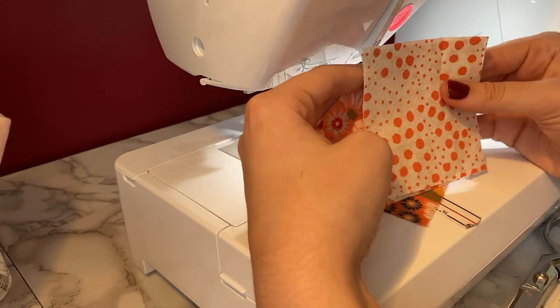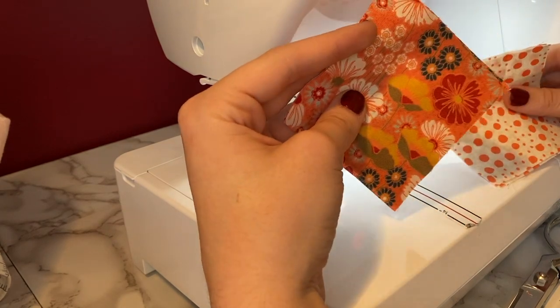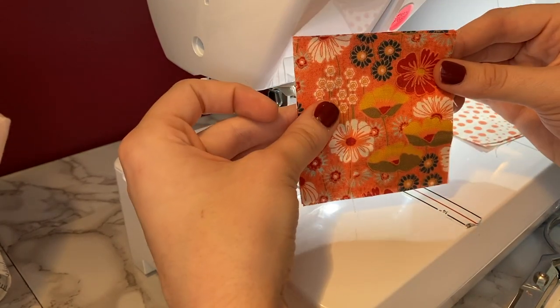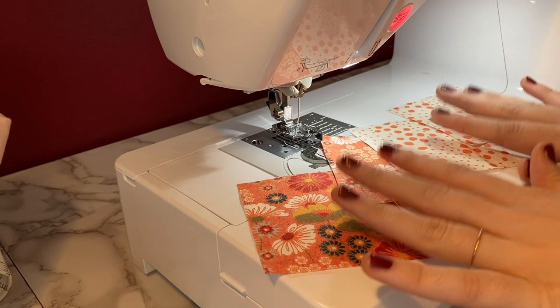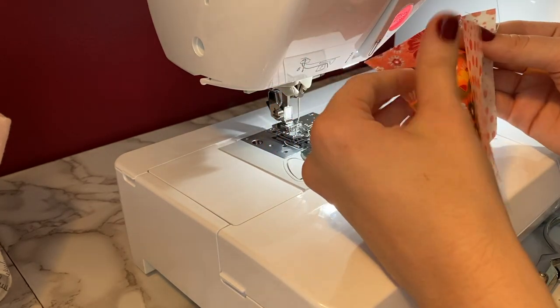The first step for this block is to make a half square triangle out of your background fabric as well as whatever fabric you have chosen to be Fabric C. If you're using our kit, it's going to look like this. I have two squares from each of them, so I'm going to go ahead and make these four squares into four half square triangles.